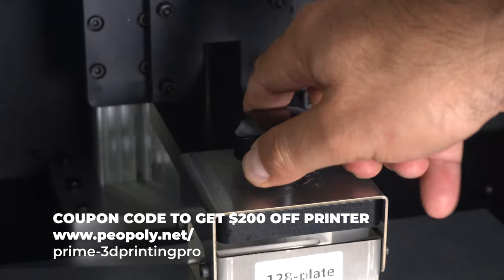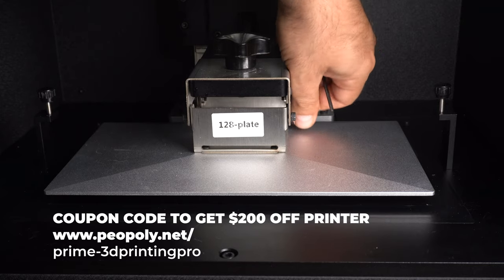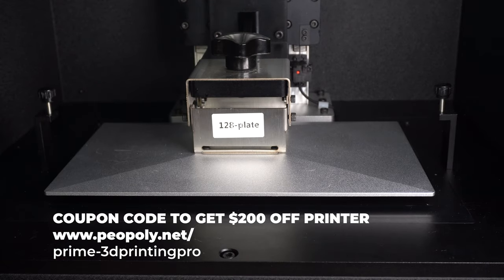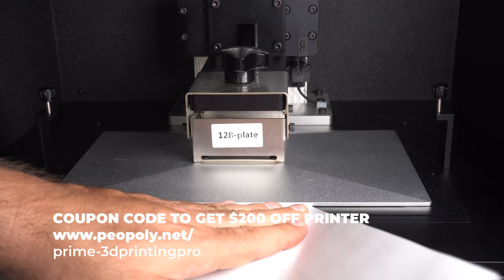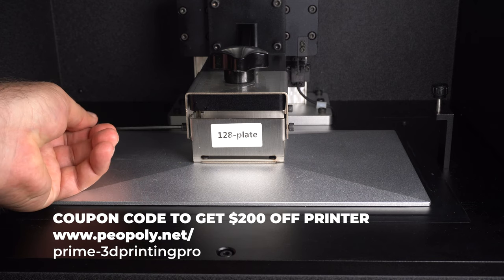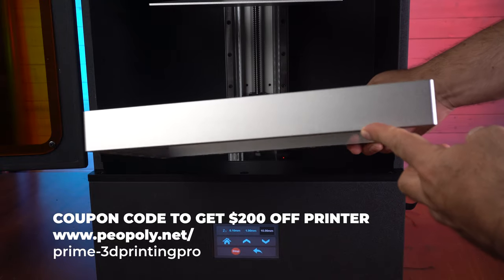To level the build plate, loosen the four screws on the side — this lets the build plate wobble so that when it hits home it will set itself as level. Lower the build plate and send it home using the LCD screen. Once it's in proper placement, try to slide a sheet of paper underneath it. Piopoly recommends doing it this way: don't put the paper down first, try to get the paper in after. If the paper won't go in, you're pretty much leveled. If there's play, move the build plate down 0.1 millimeter until the paper can't get in, then set the Z-axis to lock in your new home.